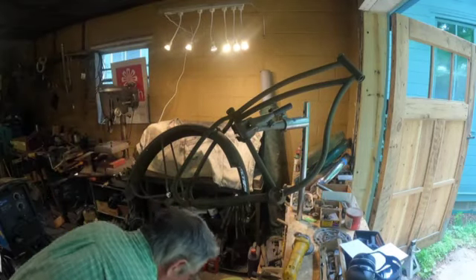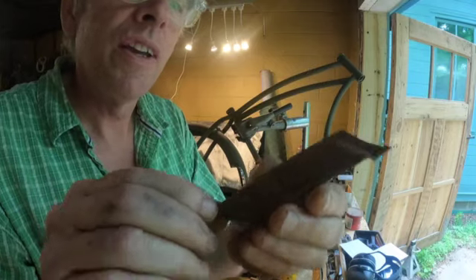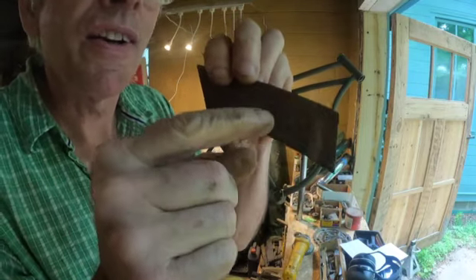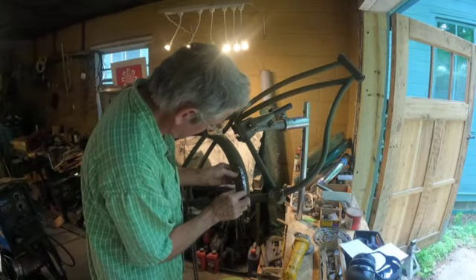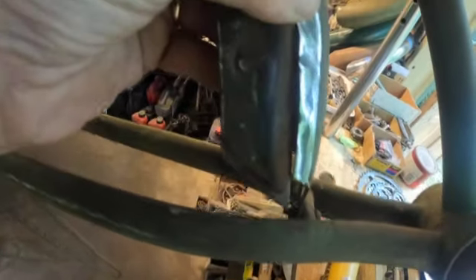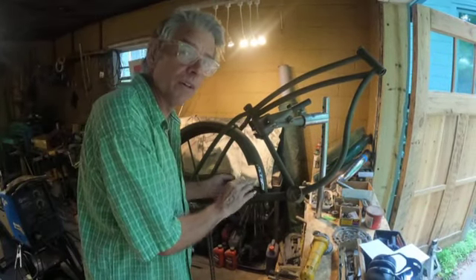There it is. We have a piece from a JC Higgins fender with a nice little rolled edge that will kind of match the Colson fender — it's not going to be perfect. We're going to mark it, trim it up to make it fit as snug as possible, then try to zap it with the MIG welder on low. It's going to be dicey — the MIG welder is for larger items.